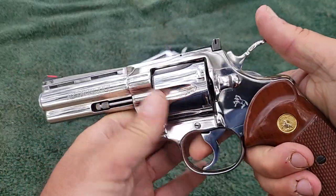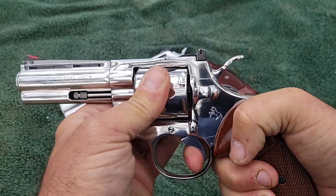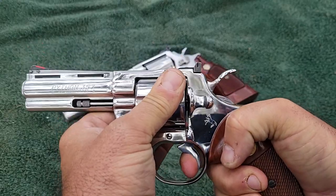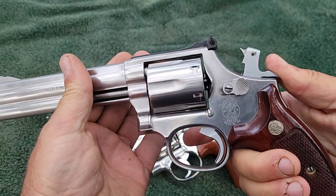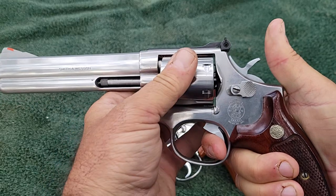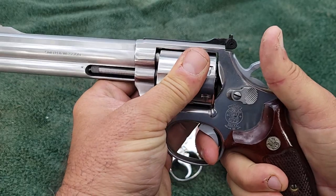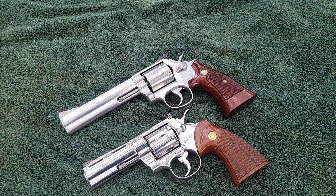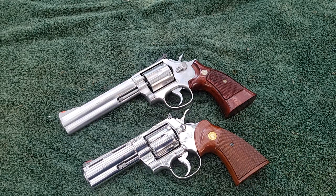Even with the action work, when you cock back this Colt, pull the trigger and hold it down, you cannot move that cylinder at all. If I take the Smith & Wesson that's had all the action work done — cock it, pull the trigger, hold it down just as tight — I can move that cylinder back and forth. Not a lot, but it does have a little bit of movement to it.